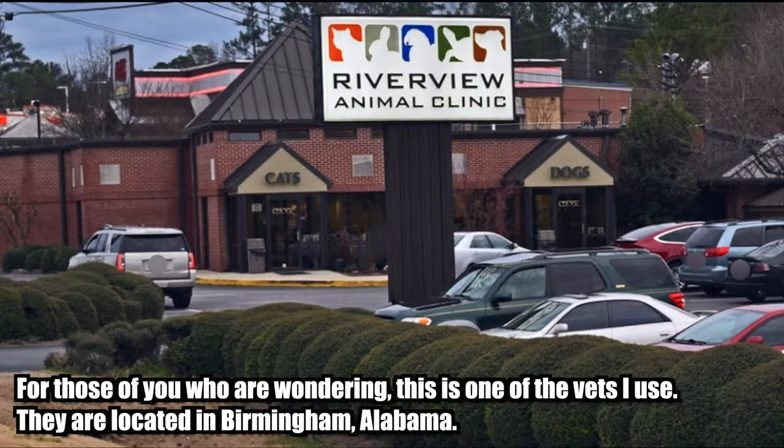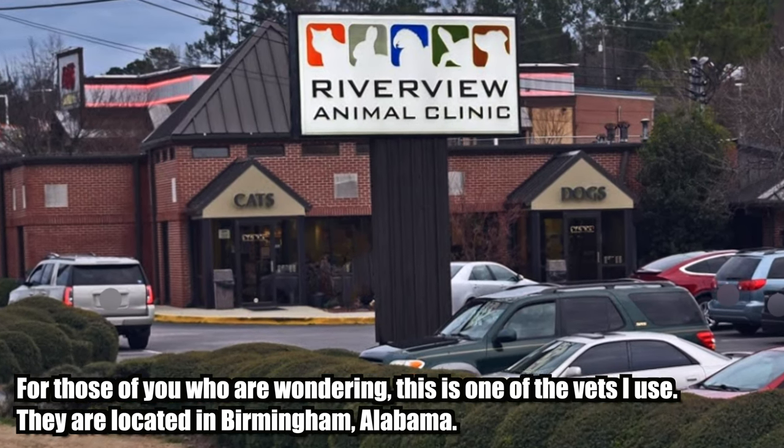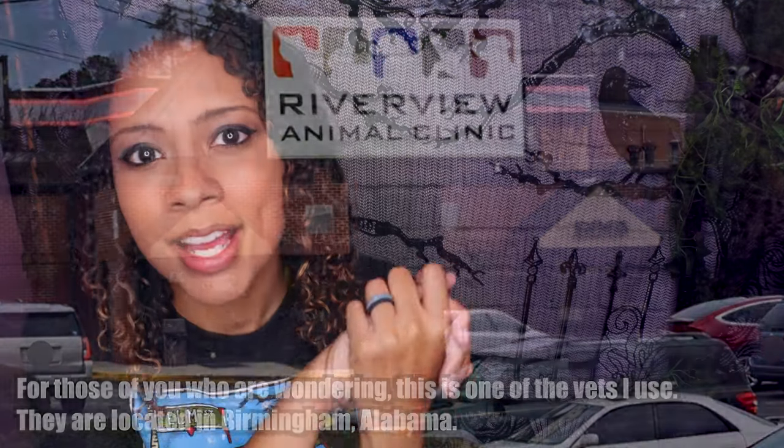That covers all the main sections, but one really important end note: if you notice or think that anything at all is wrong with your leopard gecko — they've stopped eating, they're lethargic, wounded, losing weight, or even having seizures — please take your leopard gecko to the vet. I get a lot of messages from people worried about their animals, and unfortunately I can't get to all of them in a timely manner. Please take your animal to the vet if you are worried about them.